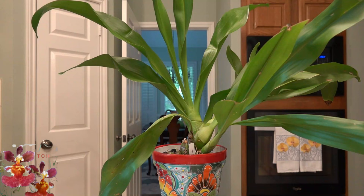An orchid care collab today for the Grammatophyllum. Is this going to be a challenge. Stay tuned at the Orchid Hut.